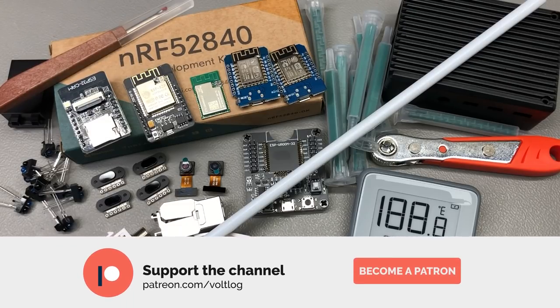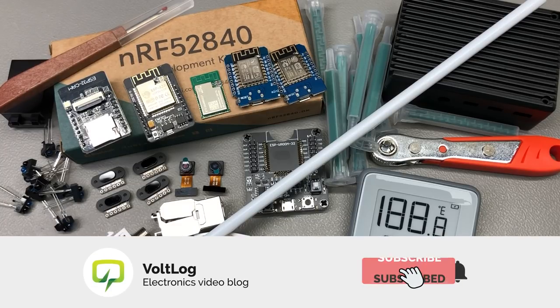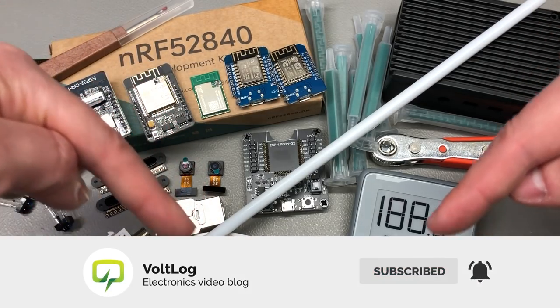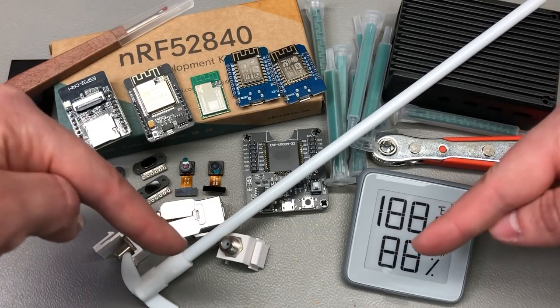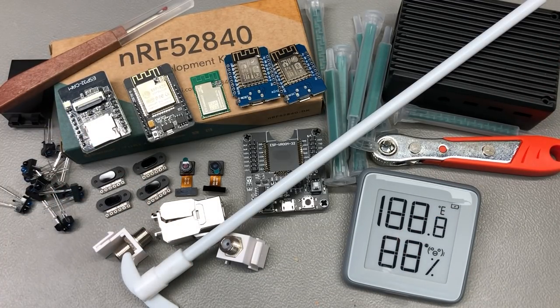This was all for today, I hope it was interesting. Let me know in the comments below if you ordered any of these items. Links for all of the products shown in this video will be placed in the description below the video. Thank you for watching — don't forget you can support the channel on Patreon with as little as $1 per month, or you can simply hit that like button which is free and helps a lot. I'll be seeing you next week.